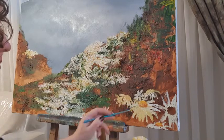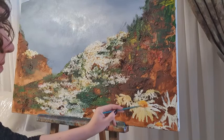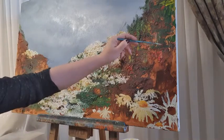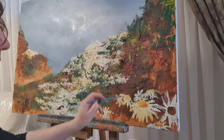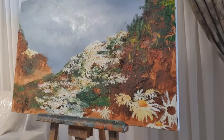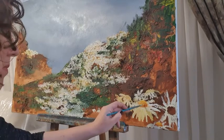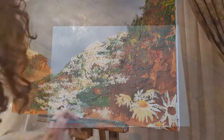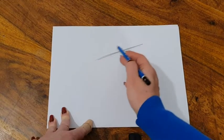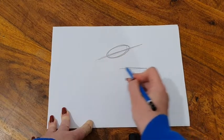I'd like to talk about this particular exercise we'll be entering into — creating the structure of the daisy. We'll be starting with the yellow part of the flower, and I'll show you how we're going to create that, because it's going to give us some angles. I want us to be able to place our daisies at a certain angle so they're not all looking the same, like you took a stamp and stamped them repeatedly.